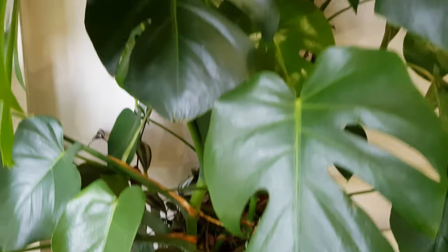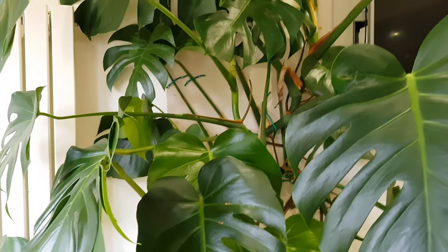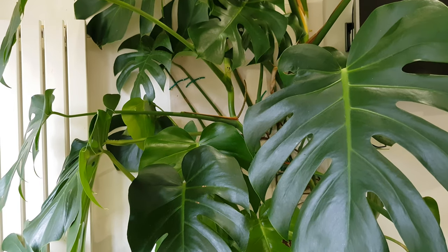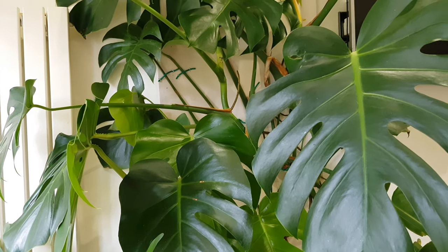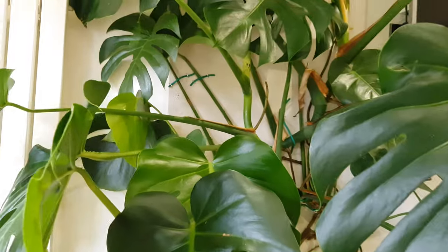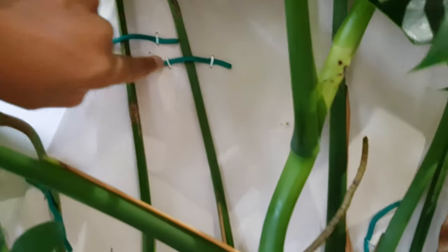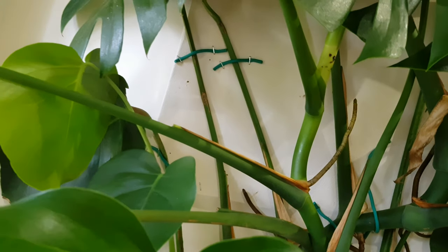The next day I potted my plant into this huge pot — I'll come back to why I used a huge pot. Then I thought about how to give the plant support on the board. I ordered command cable clips, but the biggest ones were insufficient — they looked really big on Amazon but were really small in person. So I ended up using soft plant ties from home, keeping them a bit loose so I don't suffocate the stems.